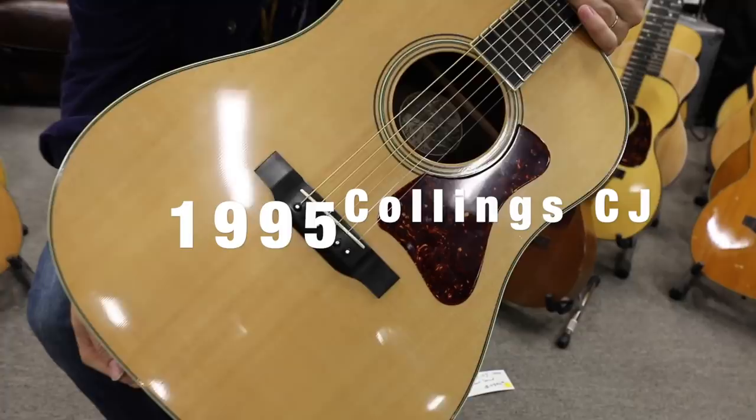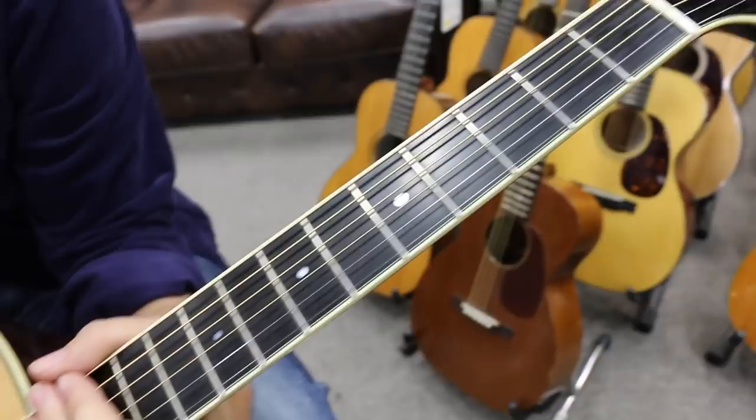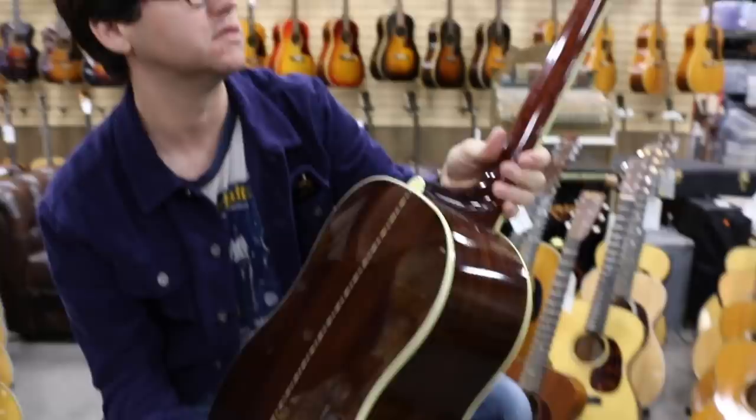I'm holding a 1995 — I remember the year well, I was 15 — Collings CJ. And this looks brand new. It's stupid clean, as Norm would say. Autographed by Bill Collings right in the sound hole. Rest in peace. This is just a fabulous example.